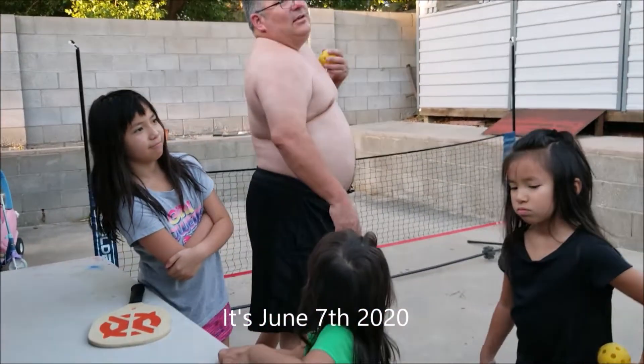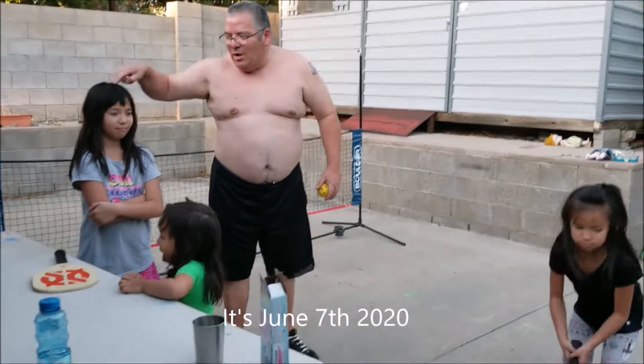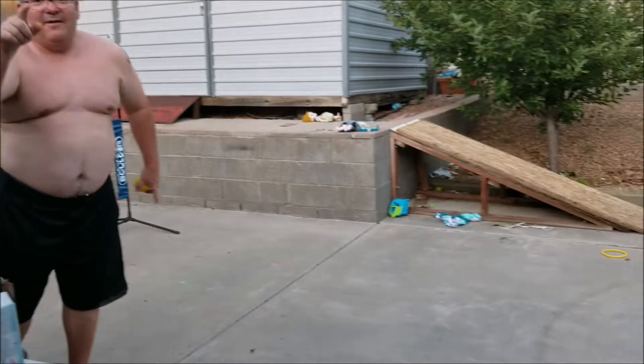June 7, 2020. There's one, two, three, four, five people here.